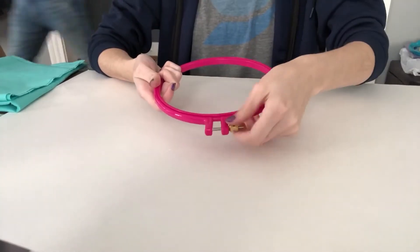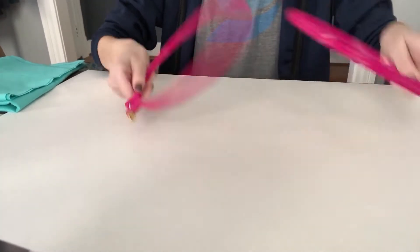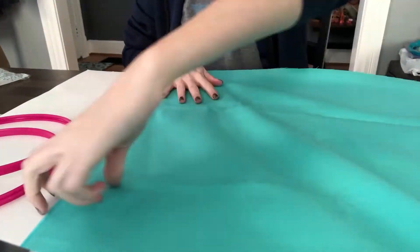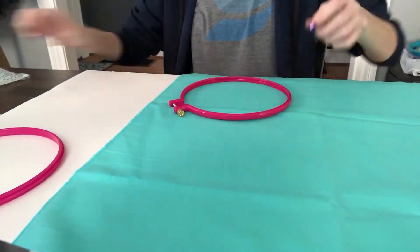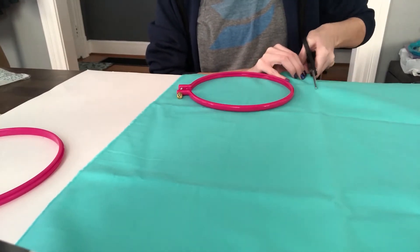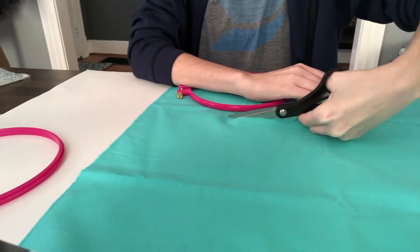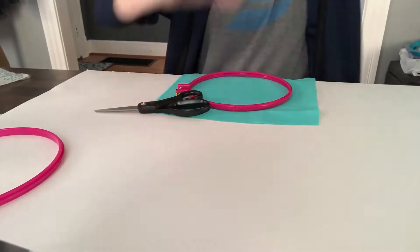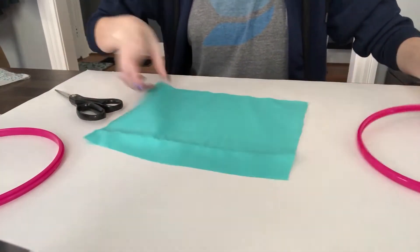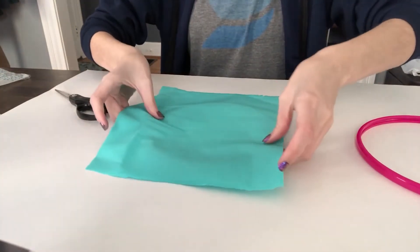To start off with this DIY, you're just going to take the embroidery hoops and unscrew it so you can get the two hoops out. We're going to put the fabric in between the two hoops, so I'm just smoothing out the fabric and then cutting with my scissors a square around the fabric to fit in the circle.